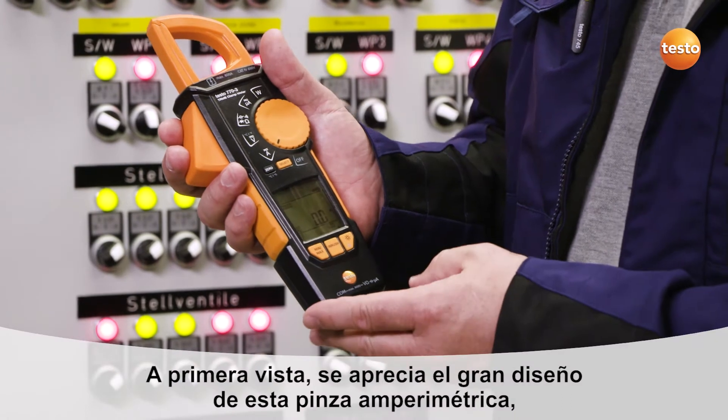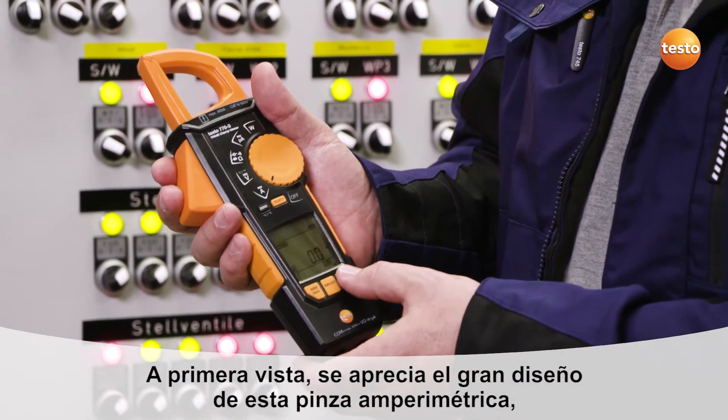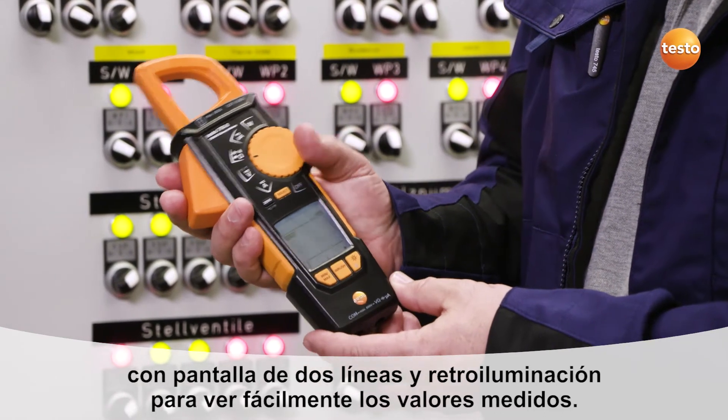At first glance, you can see that the clamp meter not only has a great design, but also features a two-line display with background illumination, making it easy to read the measuring values.